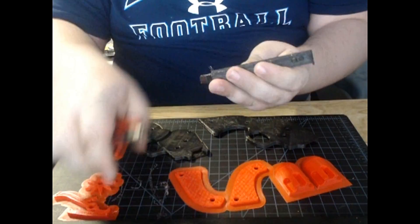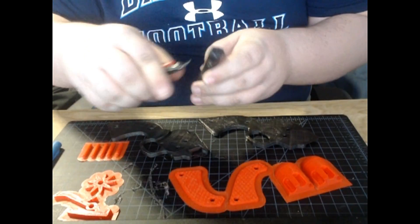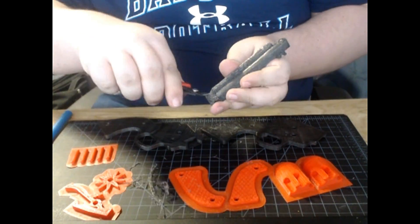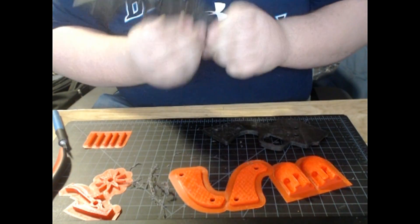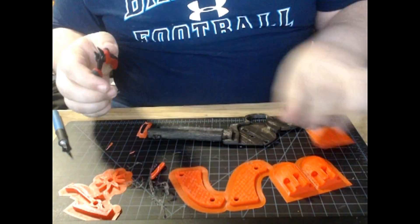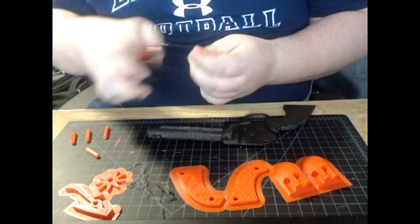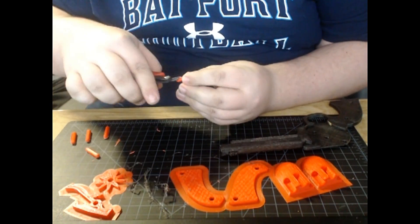I just realized I did not have my microphone turned on during the entirety of me cutting all this up. So I'll answer a few questions you might be having. First question: what materials did I use? Everything you see in red is ABS, everything you see in black is PLA. Only reason I did that is because those are the colors I wanted — the material I had to print in.